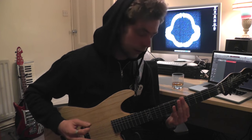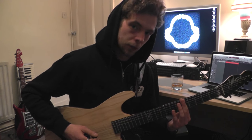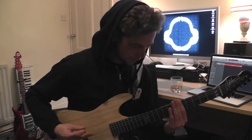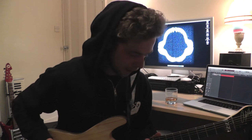Then the last two notes of all of this are the harmonics on the fifth fret of the low and middle D. So that whole last phrase goes like this, and the whole phrase played through really slowly should sound something like this.